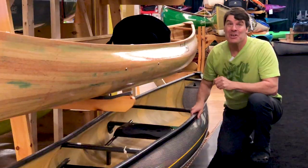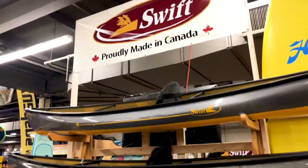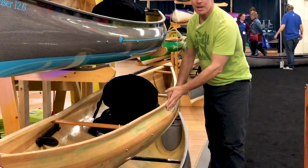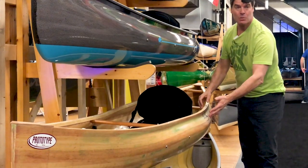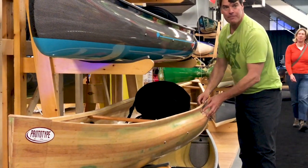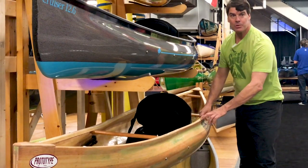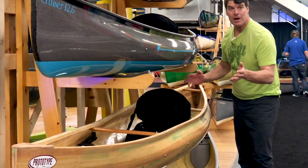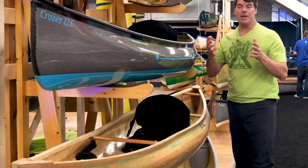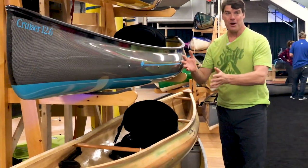So it got us thinking, and now we have a whole line of cruiser packs this year. The cruiser 12-6 is a beautiful boat, and here is the prototype showing how we first develop our models — David Yost and his team make a pine strip form that we try out in the water. This is the prototype for the cruiser 14-8, which we absolutely love. All three of these boats — if you're thinking of buying a pack boat this year, you've got to try these.